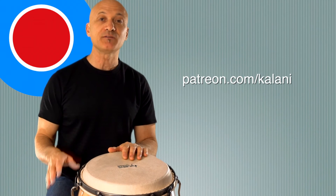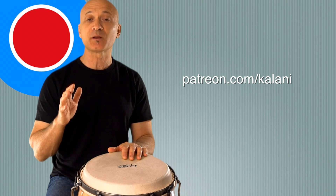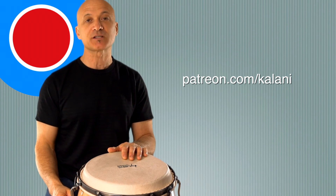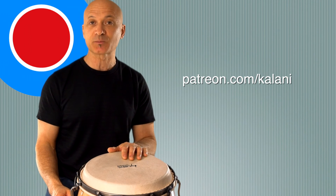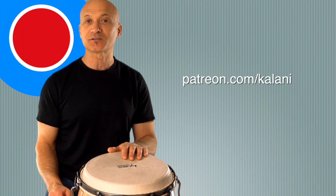I hope you guys have fun with that. I'll leave you some notation and other goodies over at the World Drum Club member site at patreon.com/kalani. Thanks for watching — leave your comments and questions below, I'll do my best to answer them. Thanks for joining me at World Drum Club.